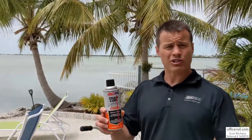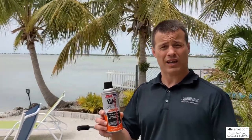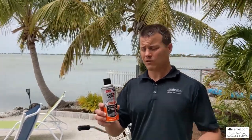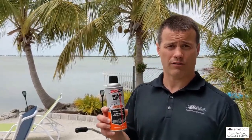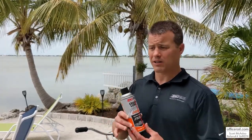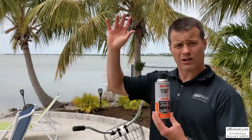It's gonna penetrate down in there and give you long-lasting protection to protect the chain, your sprockets, everything longer. And the beautiful thing about this is it does not fling off. When you're riding your dirt bike or bicycle, a lot of other chain lubes throw it all under the fender well — not with this.